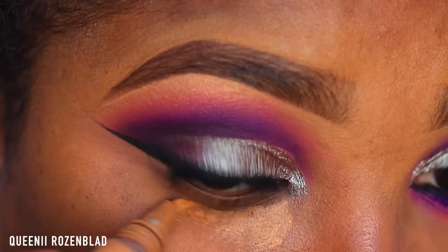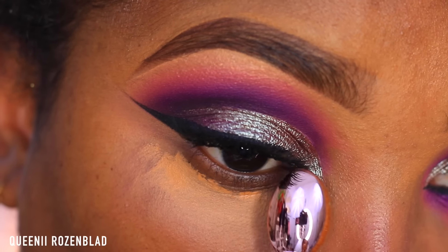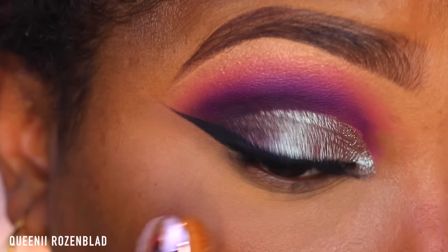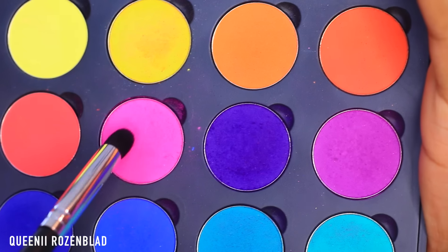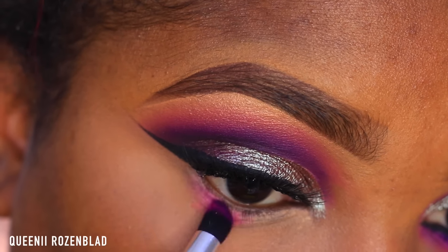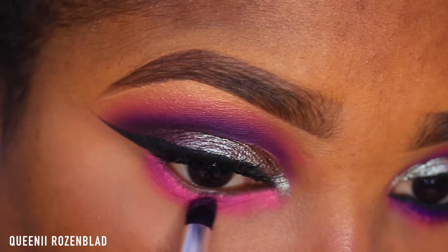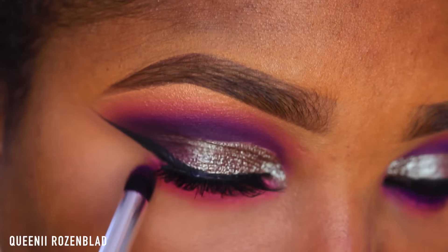I'm going to go in and add some concealer under my eye area and then blend this out using one of the smaller Vanity brushes that I got from OPV Cosmetics. You can use your fingers if you want or a regular foundation brush. Now I'm going to go in with that bright hot pink shade and apply this underneath my lower lash line area and smoke this out, using this synthetic pointed crease brush from Coastal Sense.